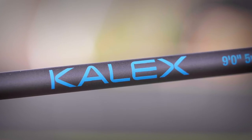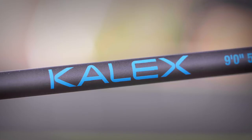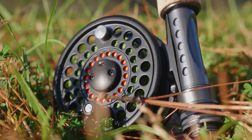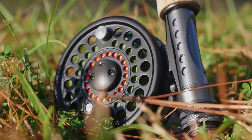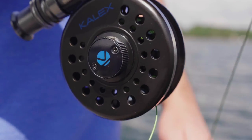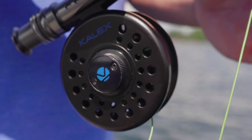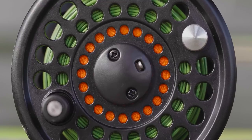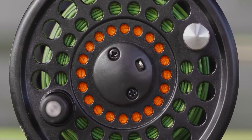The rod features a slim carbon fiber blank which gives the angler a lighter feel while casting, a machined aluminum reel seat for a tight and secure reel fitting, and a reverse half-well cork grip for comfort. Balanced on the rod is an aluminum disc drag fly reel that is pre-spooled and set up with weight-forward five-weight fly line that perfectly matches the action of the rod.